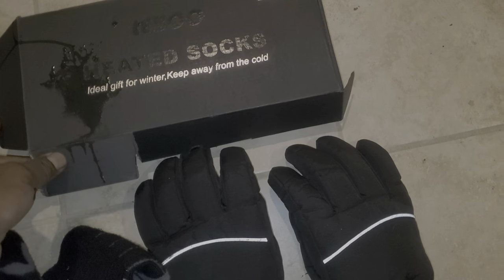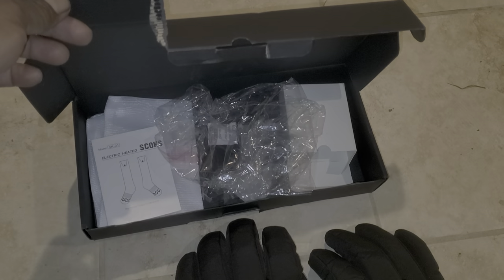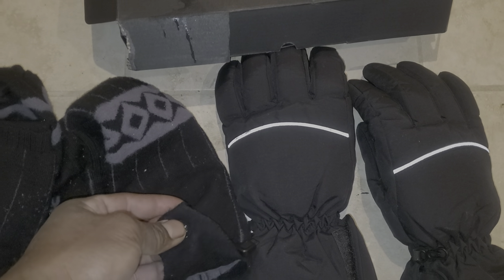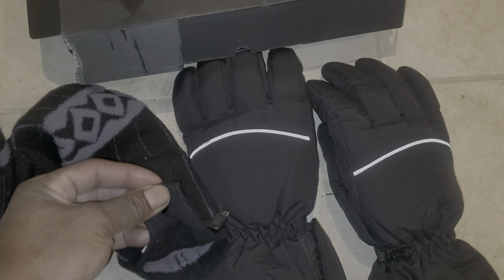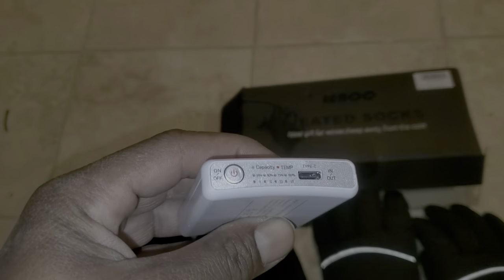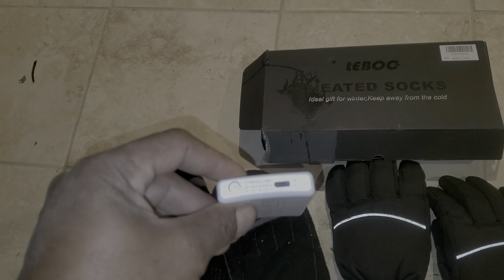The socks I got right now are from Lebo — I guess that's how you pronounce it. Inside the box it comes with all your chargers and batteries. These socks — I've had them about three weeks and I'm using them in cold weather. Up here in our neck of the woods it's been like mid-20s to low 30s. Here's your battery — C-type charge — and you got different selectors on it.